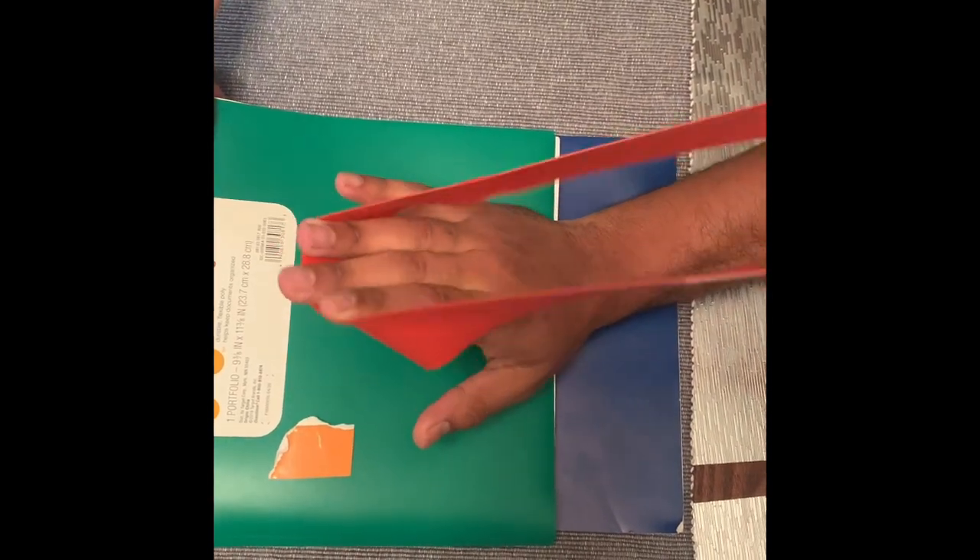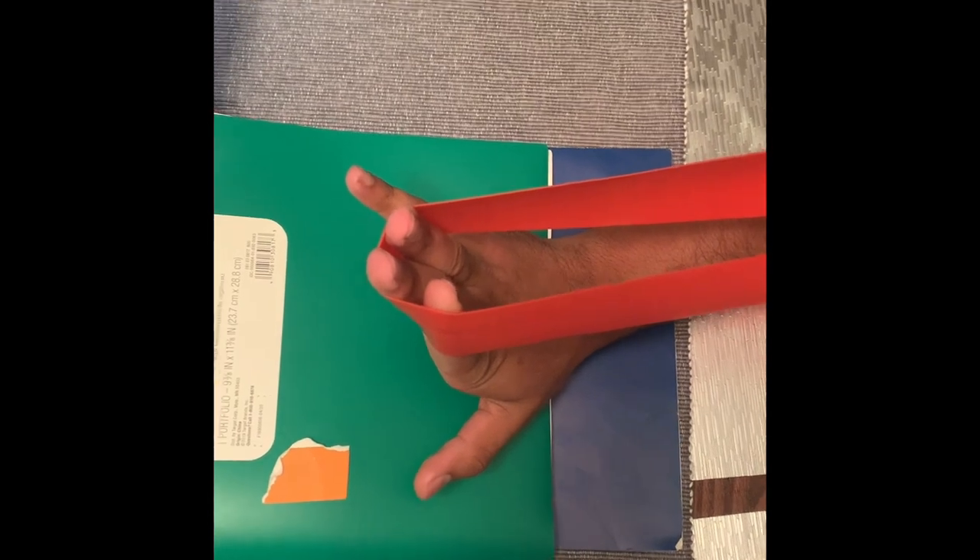Pull back, don't move — click — perfect.